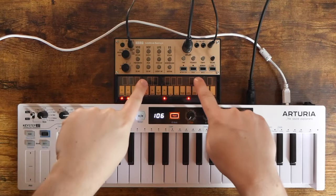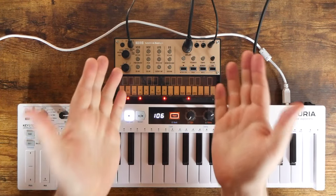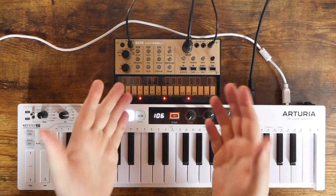Today, I'm going to show you why the Korg Volca Keys might be the only analog synthesizer that you need.